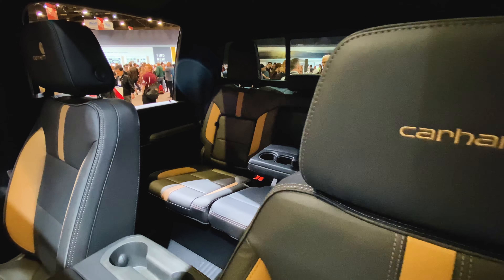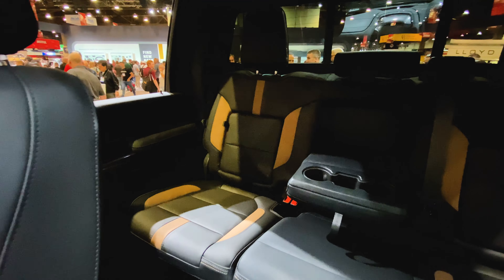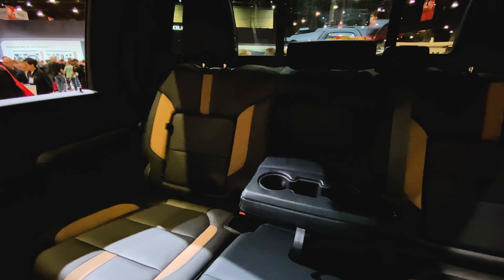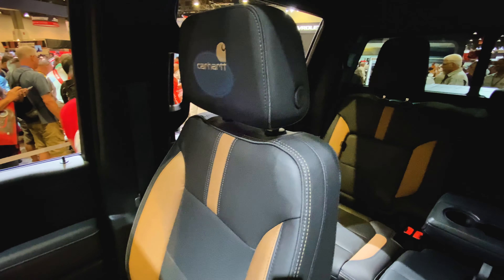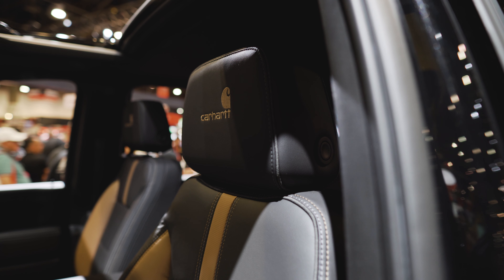When we look inside the cab, we find a two-tone leather interior that is exclusive to this Carhartt Silverado. The predominant color you're going to see throughout this cab is called Jet Black, and the accent color on the seats and elsewhere is called Carhartt Brown. You'll also find more Carhartt logos, this time on the floor mats and embroidered on those leather headrests.